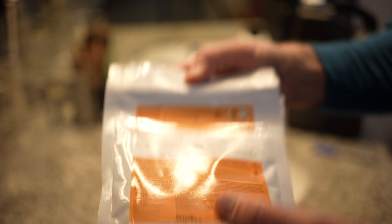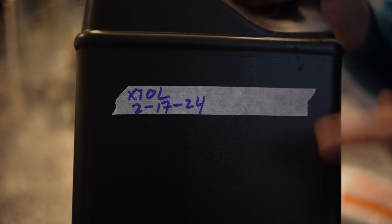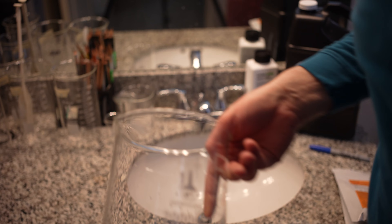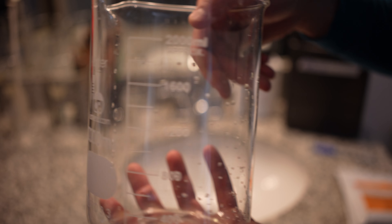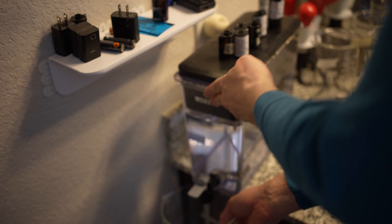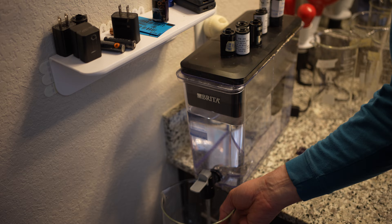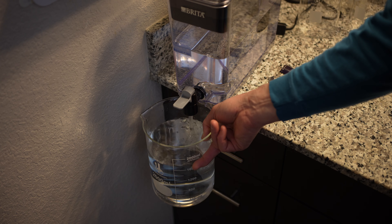In this short video I'm going to show you how to mix XTOL from powder into its stock solution. This will make 5 liters of stock, so you can't just use a standard throwaway plastic gallon jug — you need something a bit bigger. Room temperature water will be just fine. I use a pitcher filter to remove things like chlorine before putting it into the jug.